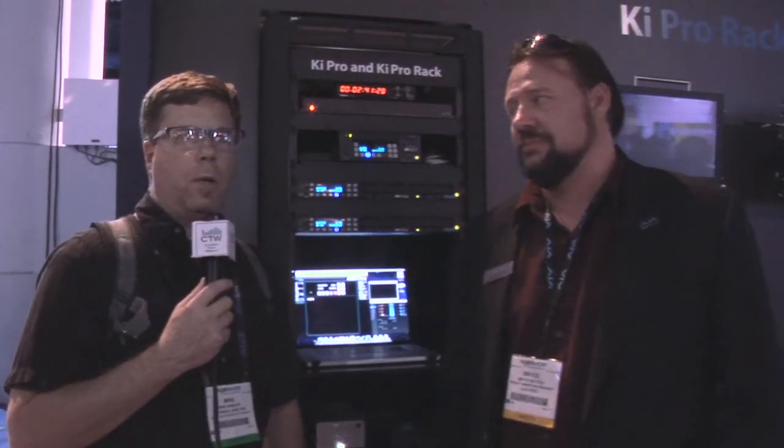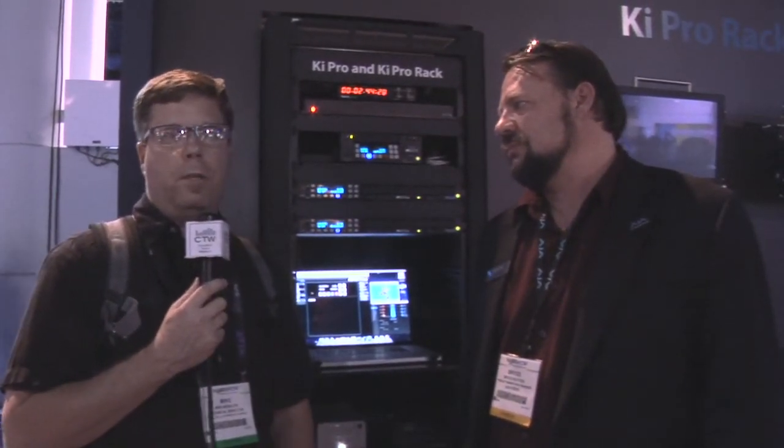The Key Pro Rack looks like a great solution for those looking to do professional recording.